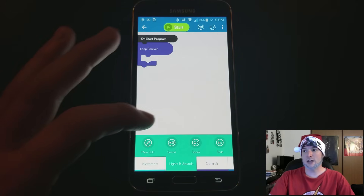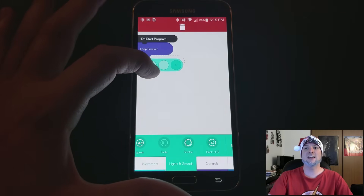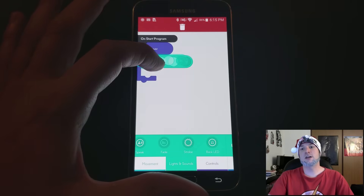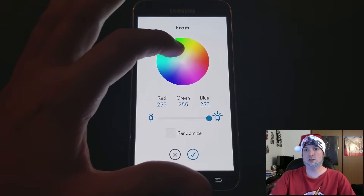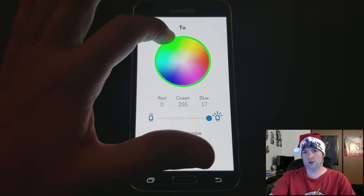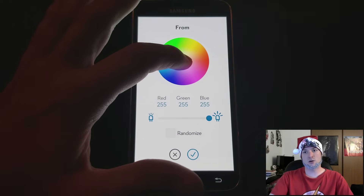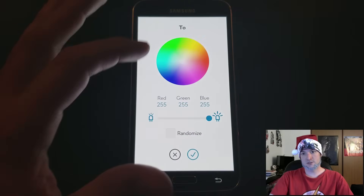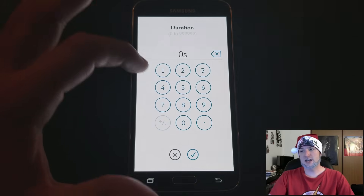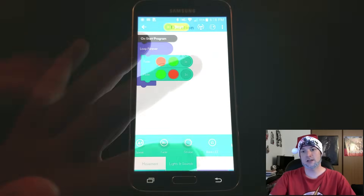Then go to lights and sound and select two fades, and place both of those within the forever loop. Once the fades are in the loop, we need to tell it what light color to use. For the first one, we're going to go red and then fade into green. For the next one, we want it to go from green and fade into red. I'm going to set each one for just one second, that way it gives a nice casual flashing back and forth.